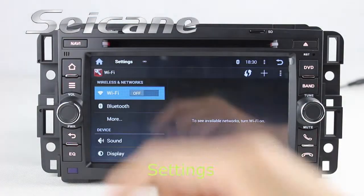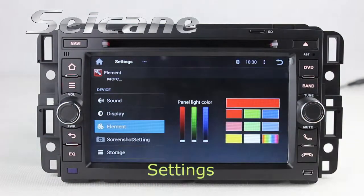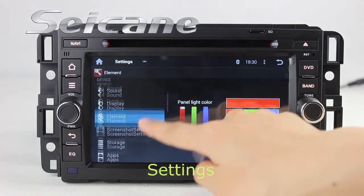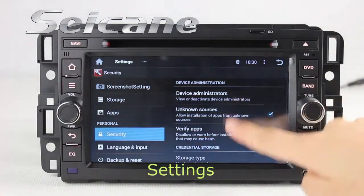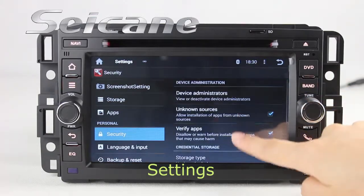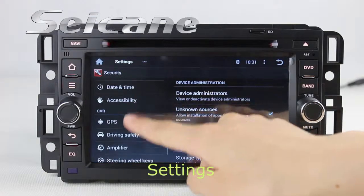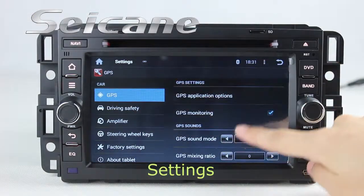Now we come to the setting interface. You can set options of display, panel light color, security, and GPS system.